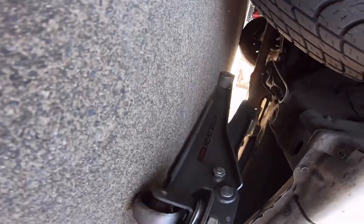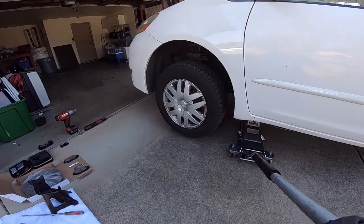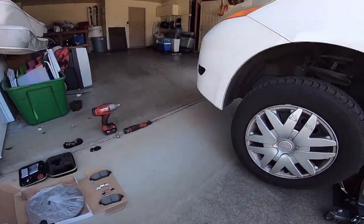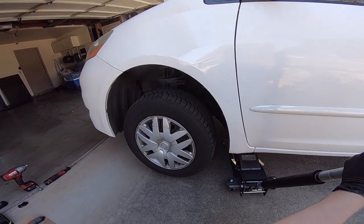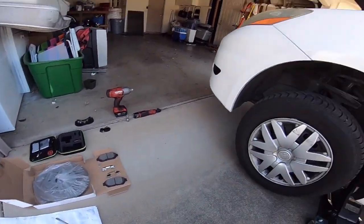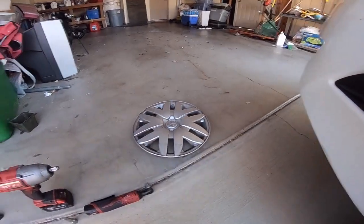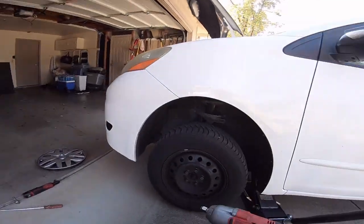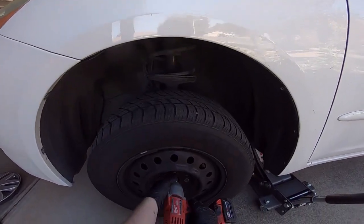First thing you want to do: jack it up, get your jack stand under there, and lower it onto the jack stand. Take your flat head and remove the hubcap. Take your 13/16ths and remove the wheel.